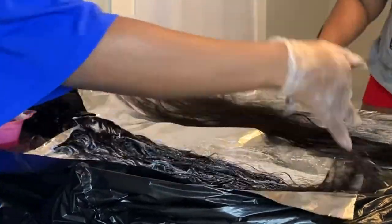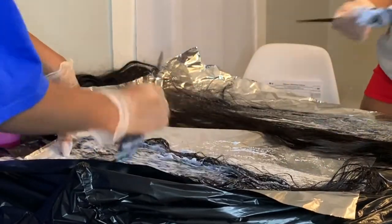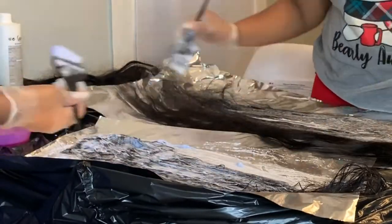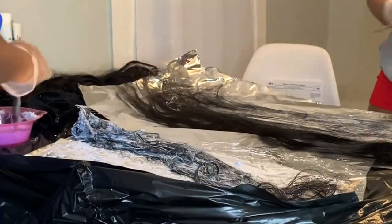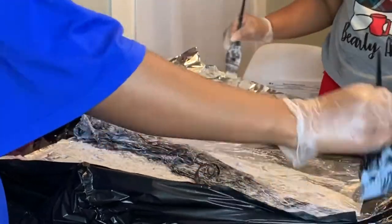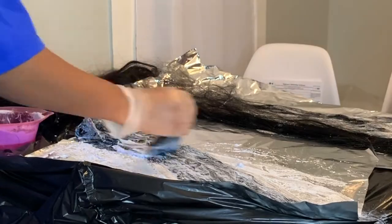Basically what we did, we mixed 30 volume and the developer. The trick is you want to get it as liquidy and as thin as possible, because if you do it thick it's gonna bite you in the long run — it's gonna be really hard to smooth out. You really want it to be as liquidy and thin as possible.